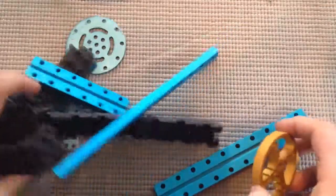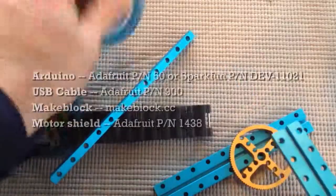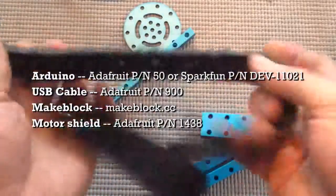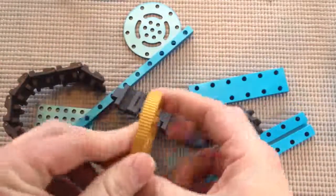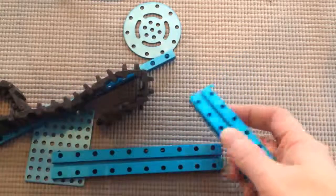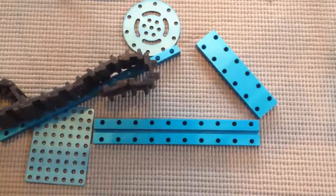I wanted to talk about MakeBlock briefly. It is this cool aluminum building set, and you can make robots out of it. It has these plates and big tank treads — these are really awesome tank treads — and they fit around the wheels, or there are tires that fit on the wheels too. We're going to use this stuff to make a lovely rolling robot that can be controlled with an Arduino.